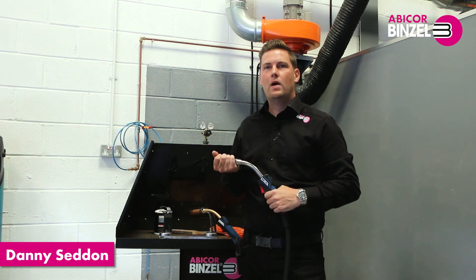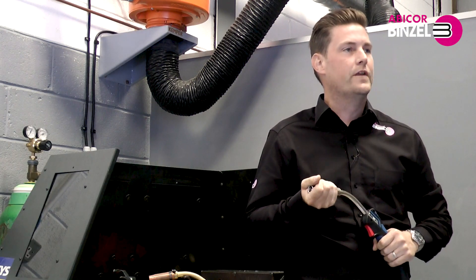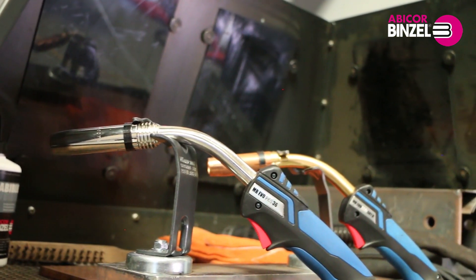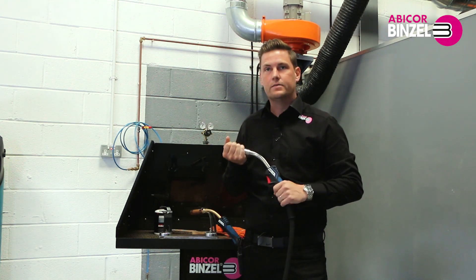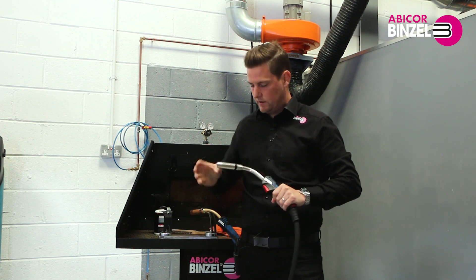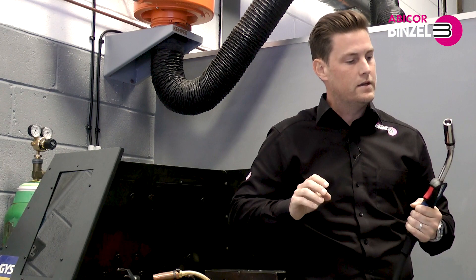Hi, I'm Danny Seddon from Abicor Binzel and I'm going to run through some features and benefits of our MB Evo Pro Lightweight torch range. I have in my hand the MB36 Pro version. This, like the MB15, 25 and 36 501, all have the proven MB consumables.